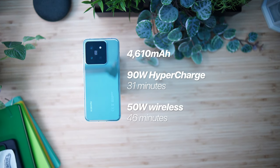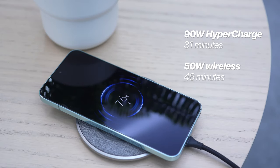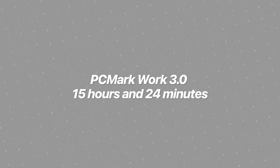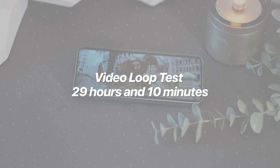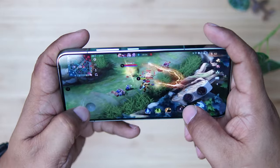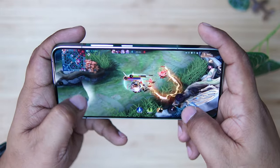With an internal battery capacity of 4,610 mAh, the Xiaomi 14 can handle any tasks we throw at it for the entire day. Charging the phone to full using the 90-watt hypercharger takes just 31 minutes, and with the 50-watt wireless charger it only takes 46 minutes. There is reverse wireless charging too. In our PCMark Work 3.0 battery test, the device scored 15 hours and 24 minutes at 50% brightness, volume muted, and in airplane mode — significantly better than the Xiaomi 13 under the same scenarios. Using our own video loop test, the phone lasted 29 hours and 10 minutes. For gaming, we played ranked games in Mobile Legends totaling 38 minutes with a 10% battery reduction at 50% brightness and Wi-Fi, translating to about 6 hours and 20 minutes of total gameplay on a single full charge.